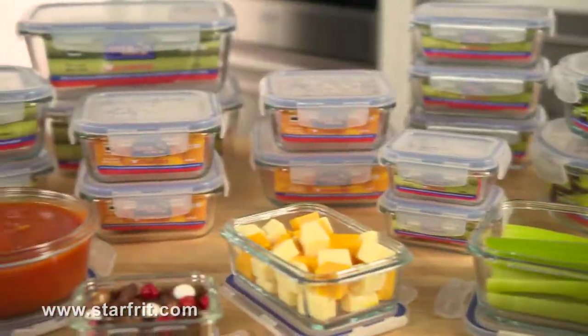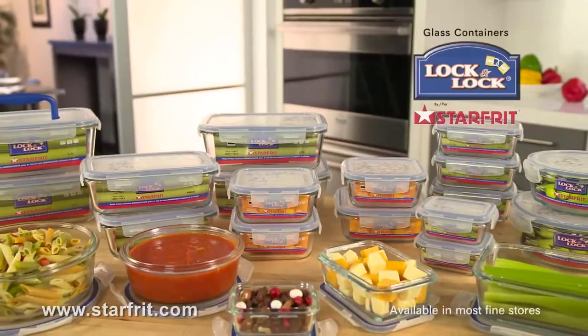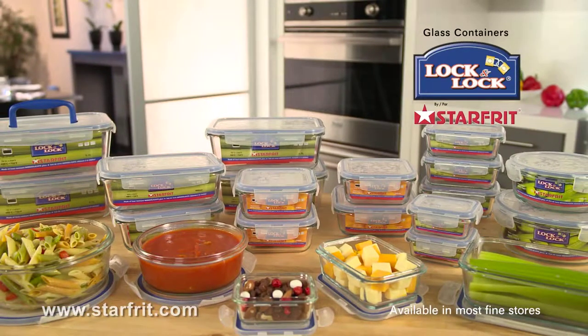Whatever you're cooking up, it's the ideal kitchen companion. Get more from every day with Lock and Lock Glass Containers from Starfrit.